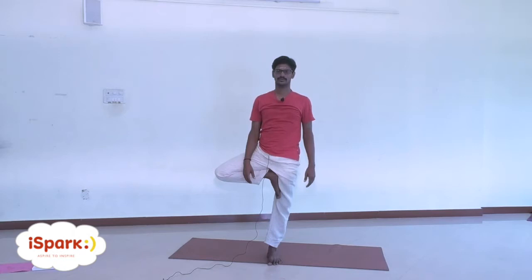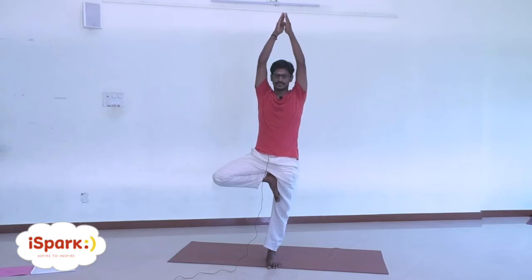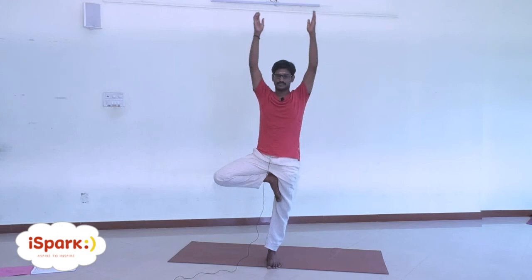Exhale, drop. Inhale, raise your arms. Exhale, drop. Inhale, raise your arms. Exhale, drop. Inhale, raise your arms. Exhale, drop. Inhale, raise your arms. Exhale, drop. Inhale, raise your arms.